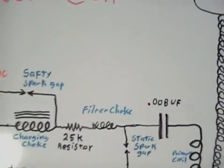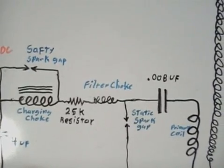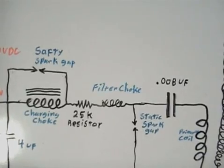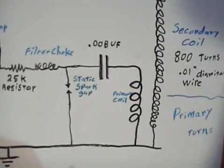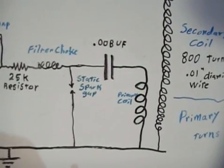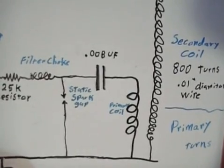After our charging choke, we've got a 25,000 ohm resistor in there now, which we didn't have before. And of course in our primary circuit, we're not using a rotary spark gap — just a multiple static gap.